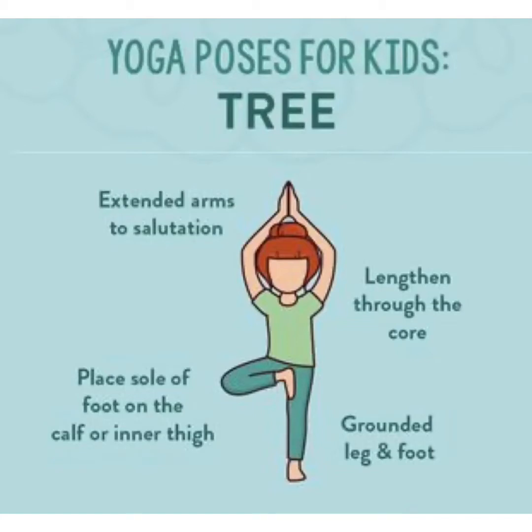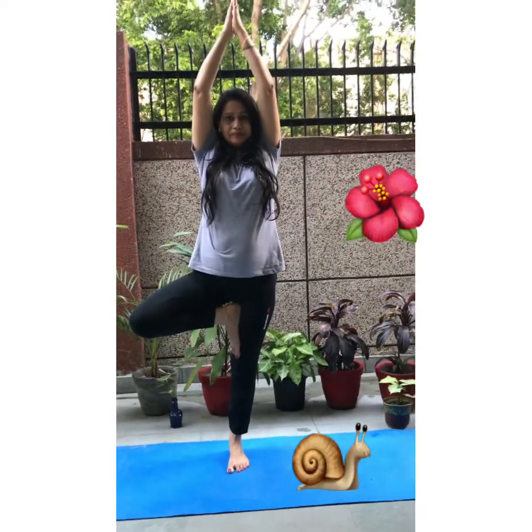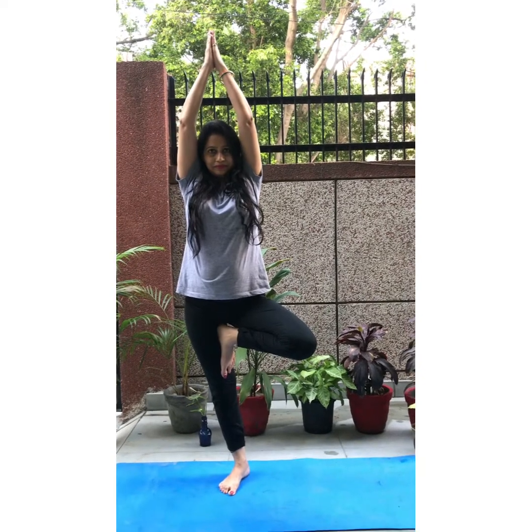Tree pose — Vrikshasana. Babies, hold your ankle and place it on the inner thigh of the other leg, raise your hands, and stand straight. Hold this position for a few seconds. Now hands down and repeat the same asana with the other leg. This improves your balance — breathe normally while doing the asana.